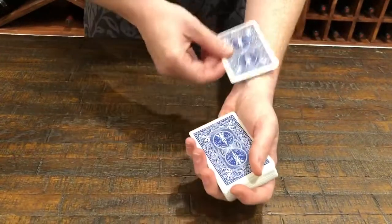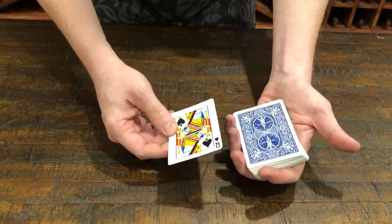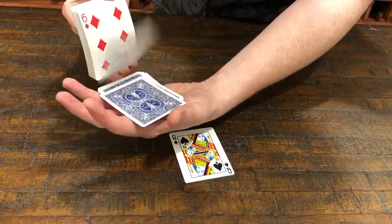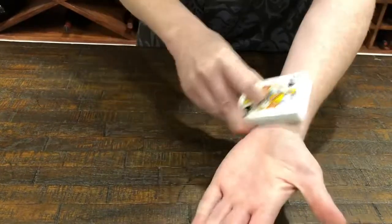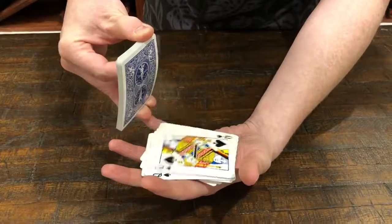Watch — if I rub it on my arm like that, it changes into your card, the Queen of Spades. Obviously they're not all Queen of Spades, as you can see. But if I rub the whole pack on my arm like that, they all begin to change into your card — the Queen of Spades.